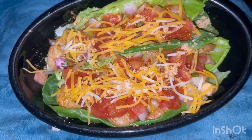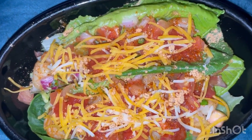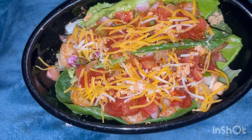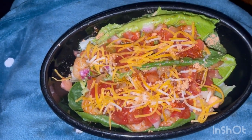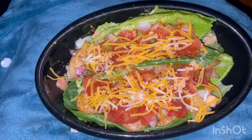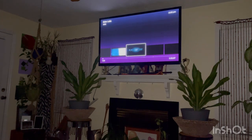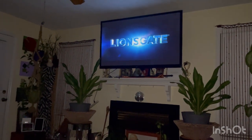Y'all, I sucked at vlogging today, but this is dinner — this is what my baby girl cooked for me: shrimp tacos without the shell. And I'm watching a movie on Real Cool TV, eating late. I think I've already seen it before though — who knows.